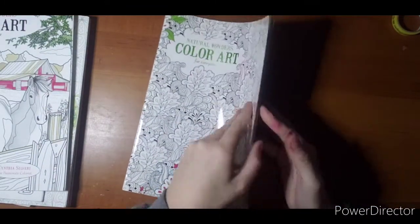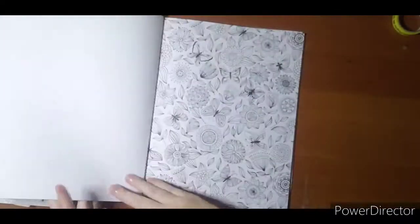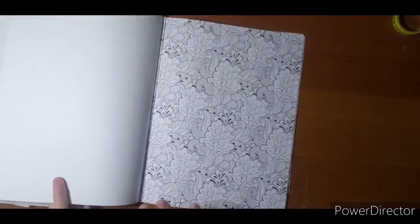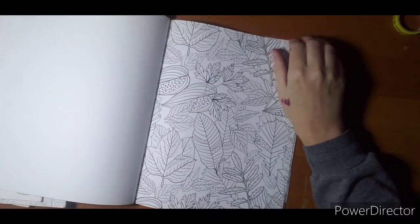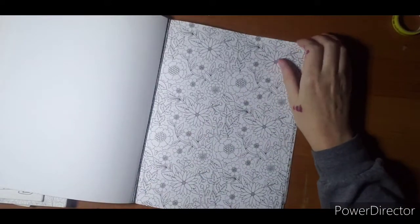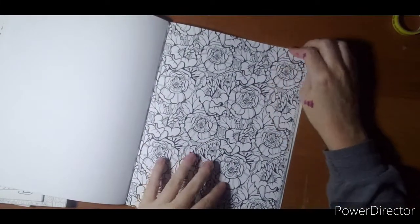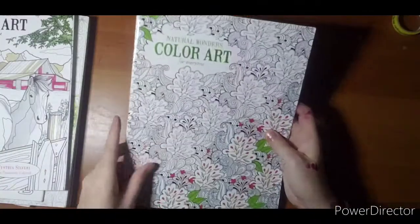'Natural Wonders.' Something like this I can never get colored — if you can color one of these types of images, props to you. I admire you because I just can't do it. I get bored and lose interest and it just stays unfinished forever. So that is that one — butterfly page. Natural Wonders.